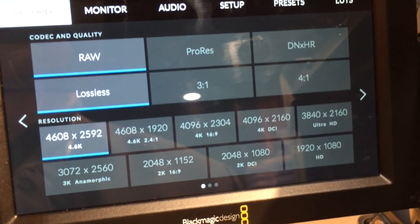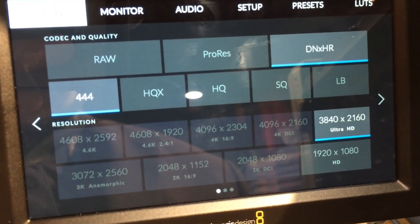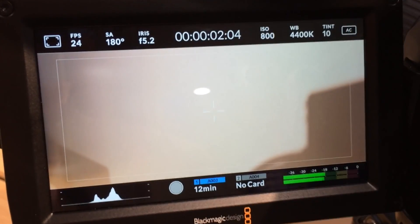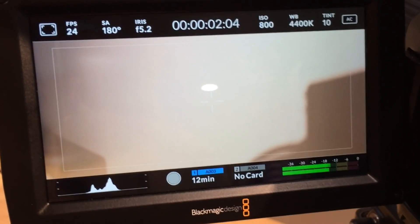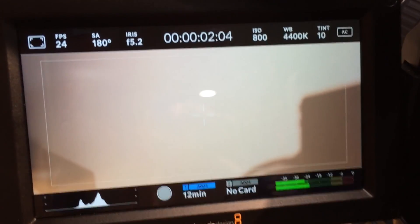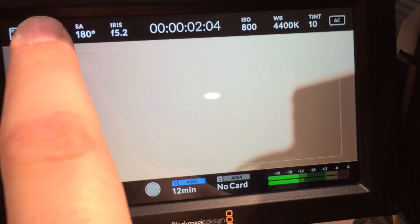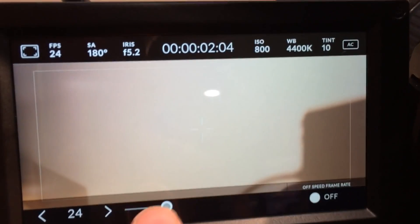And it is a massive difference. Everybody's seen URSA — they've seen the capabilities of what this camera can do in image quality. This new software update — it's a new camera. It's such a big difference to the ergonomics, to the feel, to the operation of the camera. There's so much more that's been added in here, it's almost like a completely new camera. This is a really exciting thing for us.